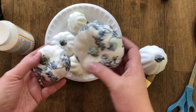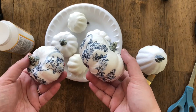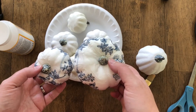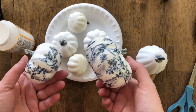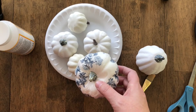Let's learn how to make these chinoiserie pumpkins. It's merely a few craft items that you mostly have at home and a little bit of crafting time. The beautiful thing is you can use any kind of paper or napkin to make whatever pattern, style, or colors you want in your home.